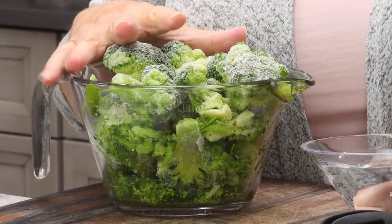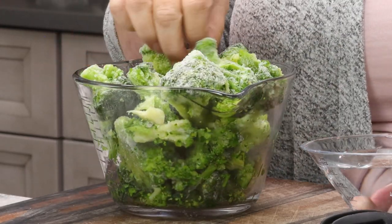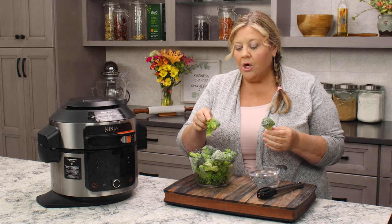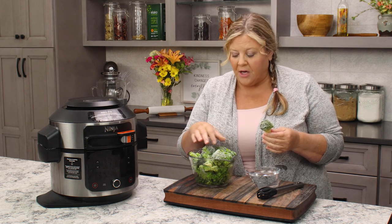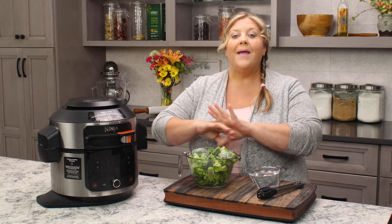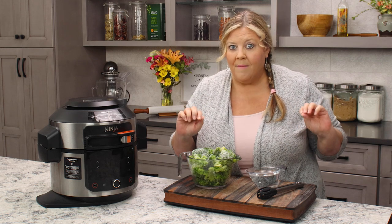These are 16 ounces of frozen broccoli florets and they range in size from about a quarter diameter to even bigger than a half dollar, so they are a little bit different, which means they're gonna cook at a little bit different rates. But that is what we get with frozen broccoli — they will be varied. You can do this recipe with fresh broccoli as well; you just increase your time a bit.